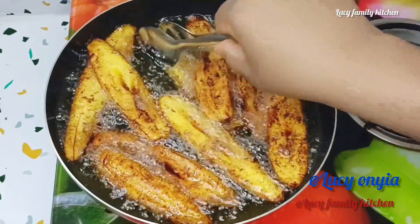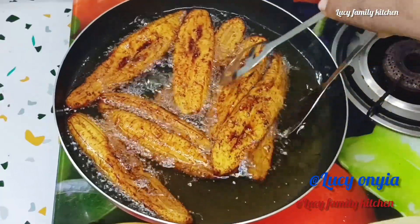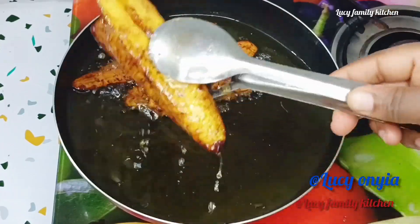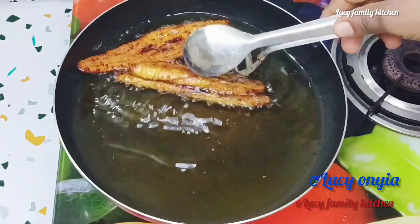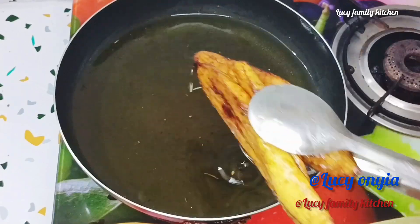Once you are done frying your plantain, take them off the heat and place them on your kitchen paper or rack to drain the excess oil. Once you are done frying the first batch, add the next batch and repeat the same process until you finish frying all the plantain.